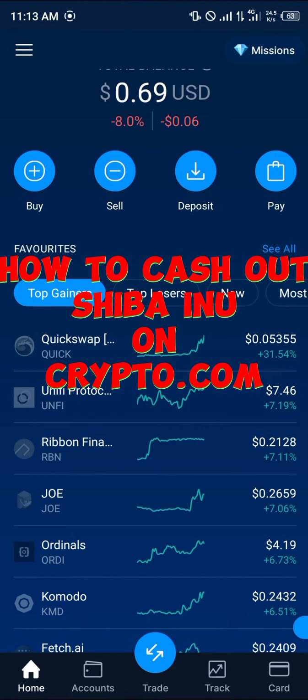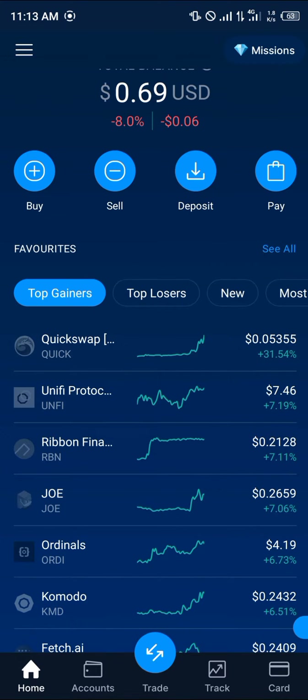Hello guys and welcome to another quick tutorial video. In this short tutorial I'm going to be showing you how you can cash out your Shiba Inu on Crypto.com. It's an easy process.